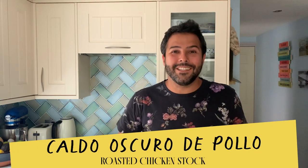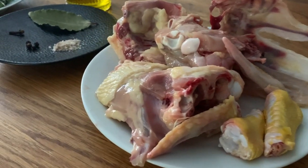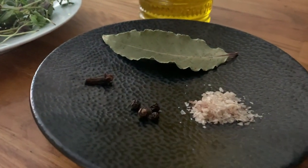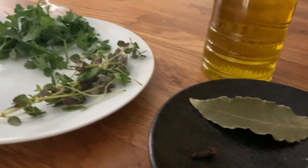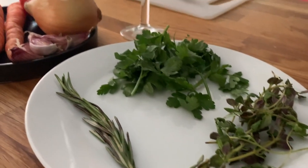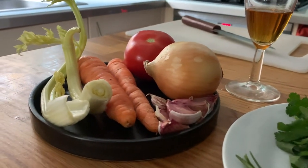So let me run you through the ingredients. We're going to need carcass, wings and chunks of chicken, a bay leaf, clove, peppercorns, and a bit of salt — in this case I use some smoked salt to give it a bit more flavour. Some extra virgin olive oil, fresh thyme, parsley, rosemary, garlic, carrots, celery, onion, tomato, and brandy.